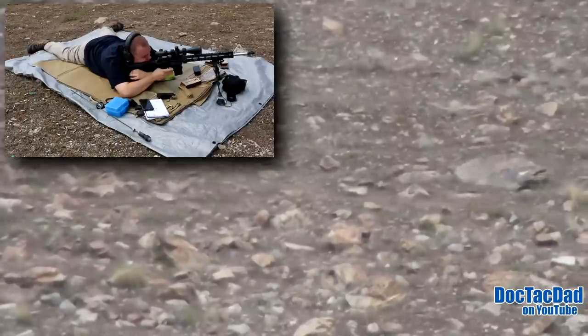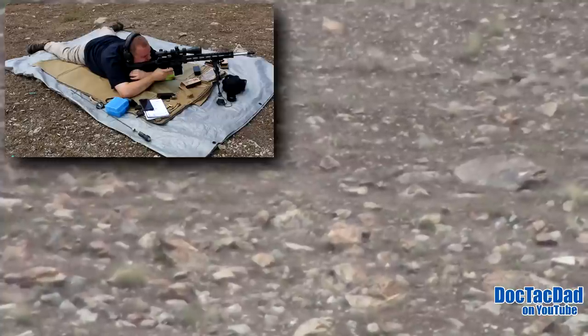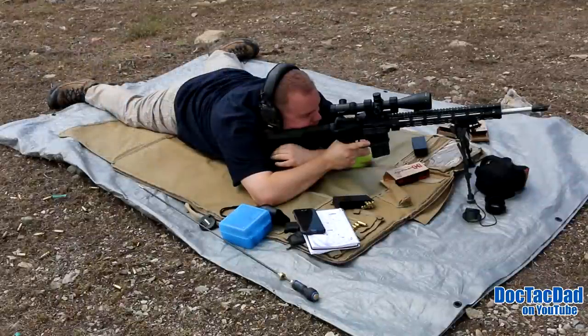Alright, so I ended up to the right and low about an MOA. So we'll just dope off the reticle. I'm going to hold dead on and an MOA high.